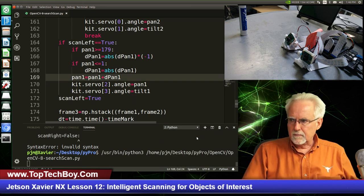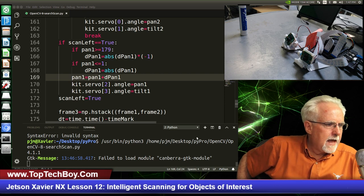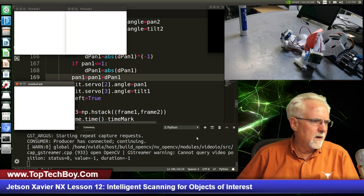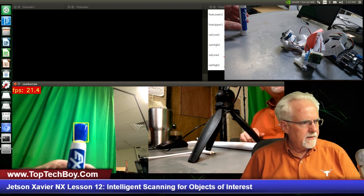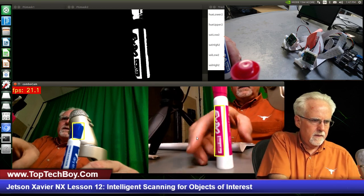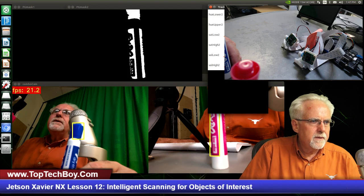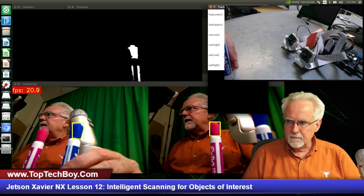I think this is going to work. Takes a second to load that servo library. Okay, so it looks like over here on the left camera it did find the blue pin and it is tracking the blue pin. If I come over here, it has found the pink pin. I'm going to dial that pink pin in a little bit better. Okay, so it's tracking both pins.